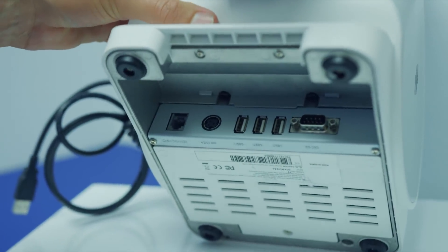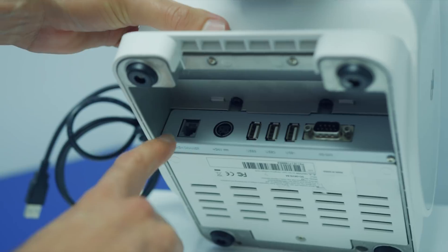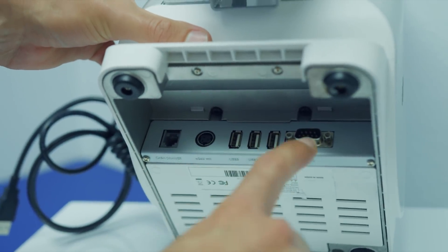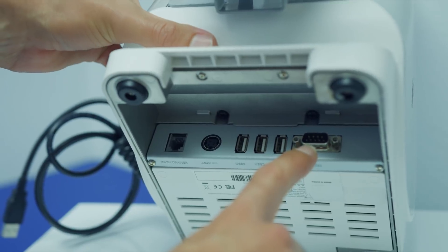When you lift up the system, you'll see connections for your cash drawer, power, three USB connectors, as well as an input for clients that use an integrated scale.